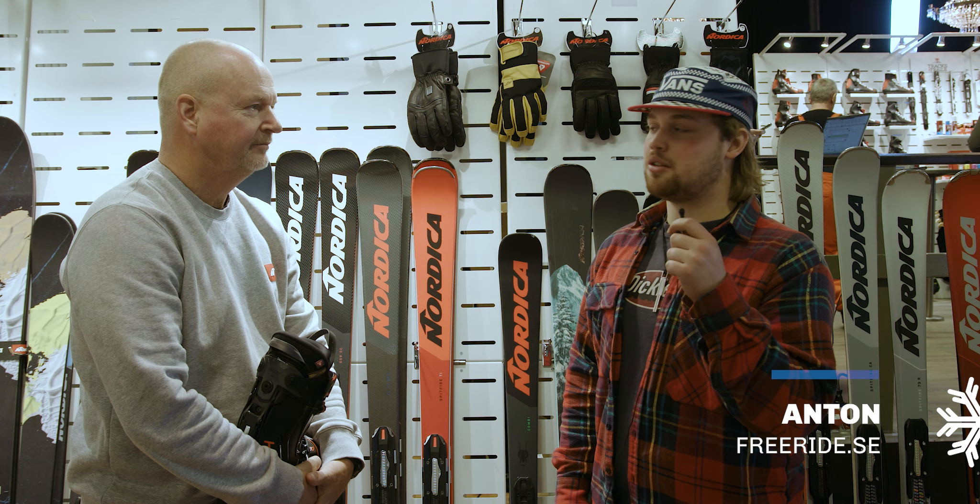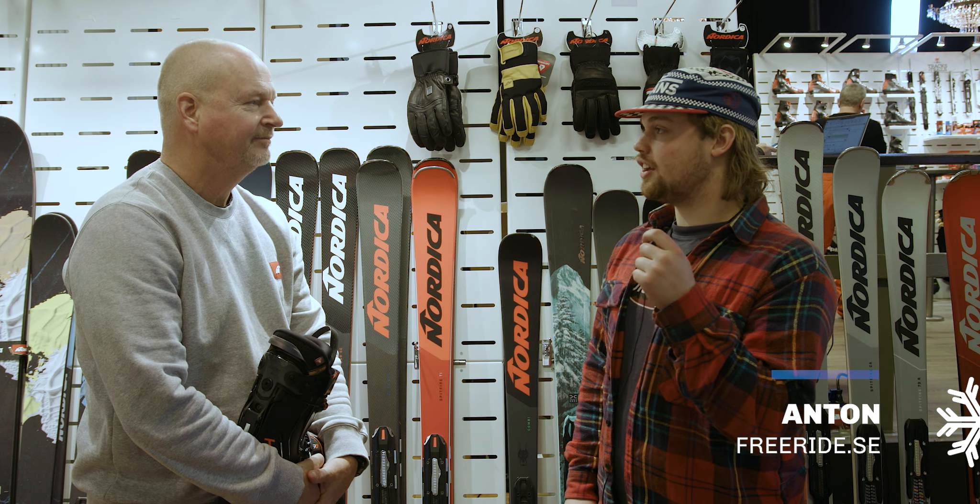Hello and welcome to Freeride. Today I'm here with Nordica and we're going to talk about this new HF boot.